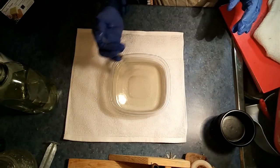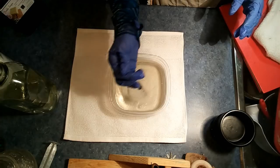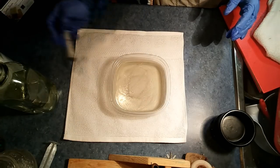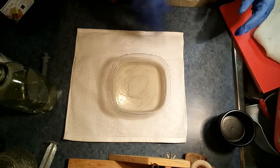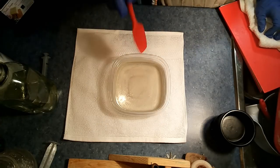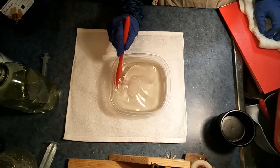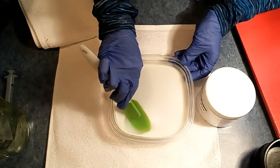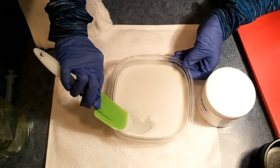This particular preservative — paraben too — can be added hot, so I'm going to go ahead and do that and stir it in. It's nearly set now.